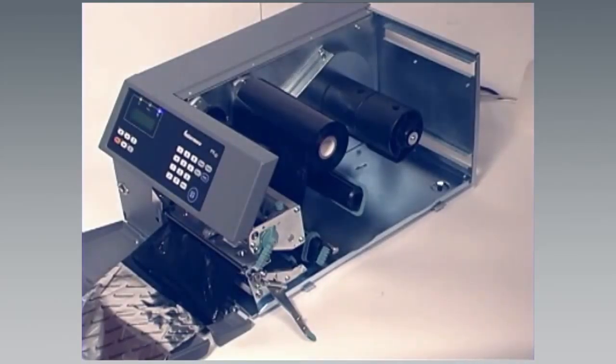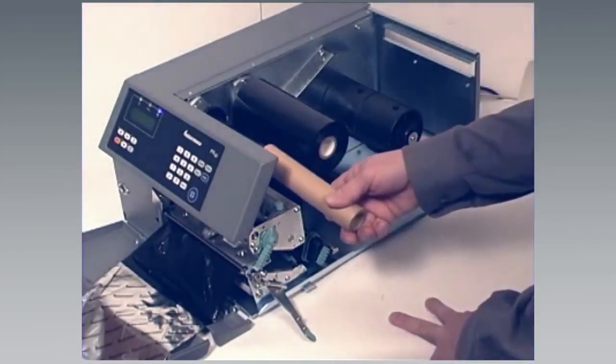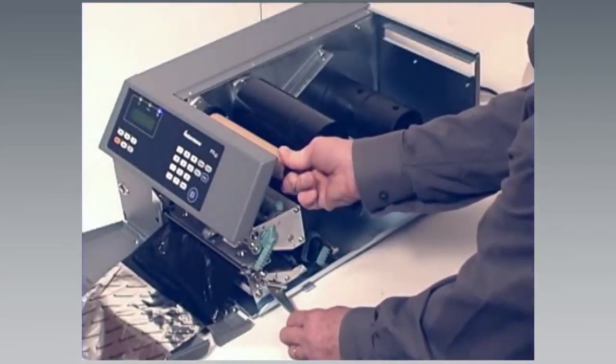Attach the old core to the end of the ribbon. Run the ribbon over the top of the print mechanism and press the core onto the rewind hub.